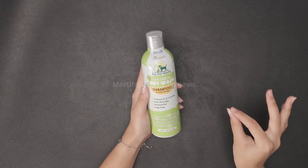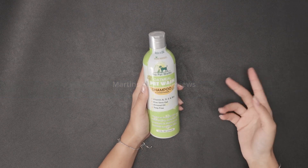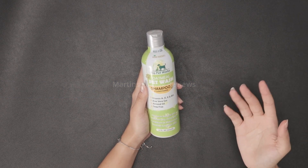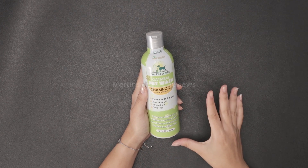This is Pro Pet Works Oatmeal Pet Wash, a shampoo and conditioner. It includes vitamin A, D, E, and B12, aloe vera gel, almond oil, and it's soap free. I absolutely adore it.